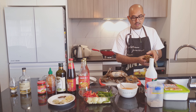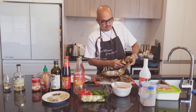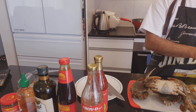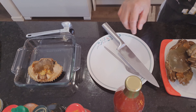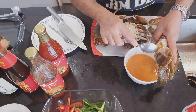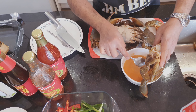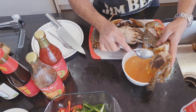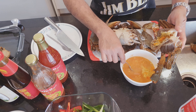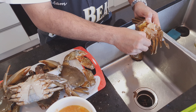There you go, then just open it like this. You can see that — keep them, because that's the best part there. Just creep those off if you don't want to lose them. That's the best part. Now take these off — these are the gills of the mud crabs.